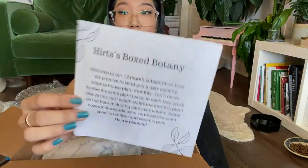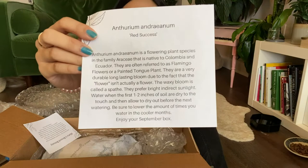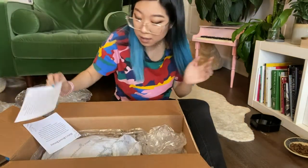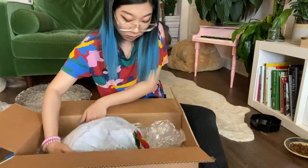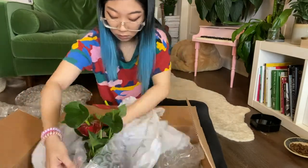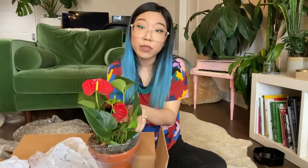Got the note. We got a Dutch anthurium. Meh. Alright, let's open it up and see how it looks. You can see the flower. Okay, this is a Dutch anthurium.